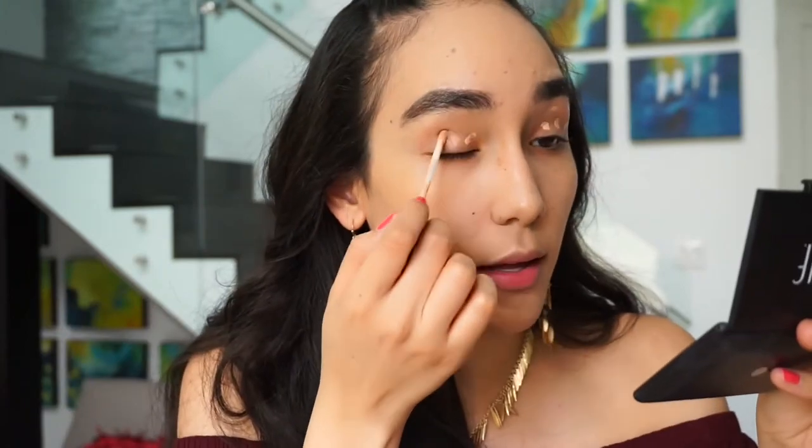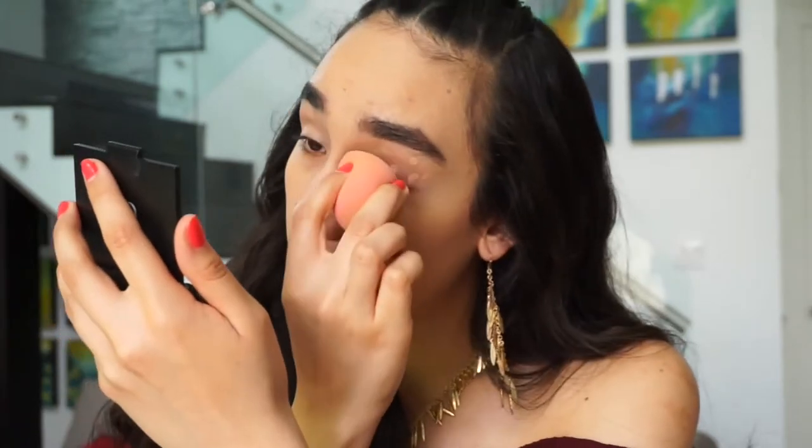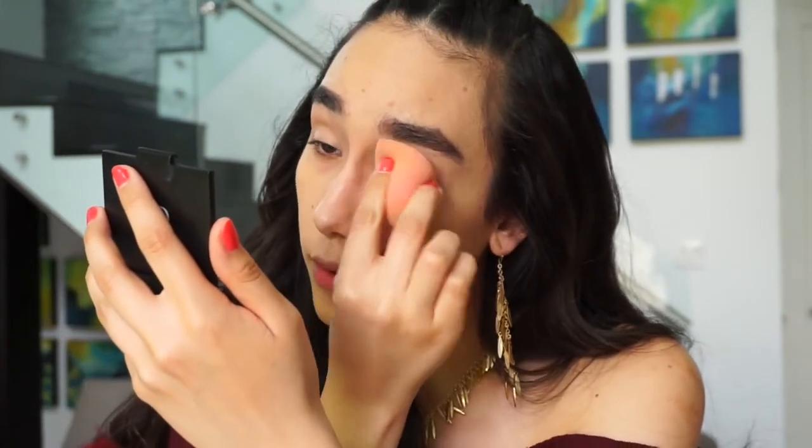I'm just going to apply a few dots on my eyelid and with my Beauty Blender, I'm going to blend it all in. Now to make sure that my eyeshadow blending is as easy as possible, I'm going to set my eyelids with my ELF Translucent Pressed Powder. It's completely transparent, so it's not going to give me any coverage.